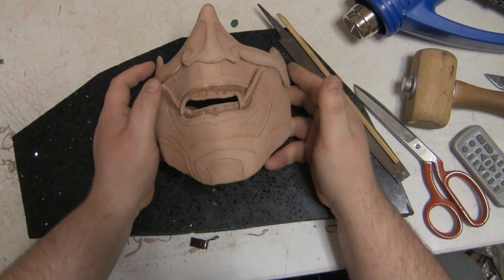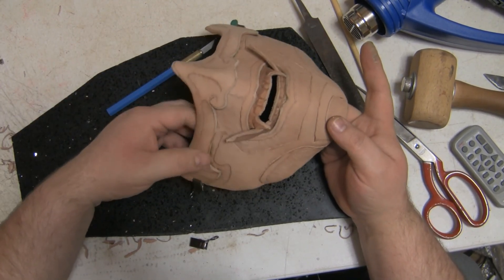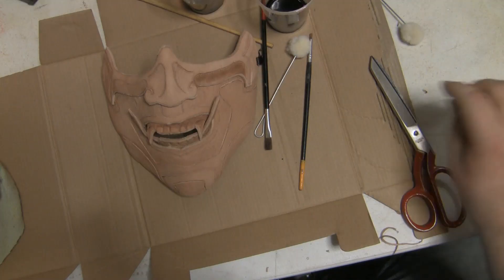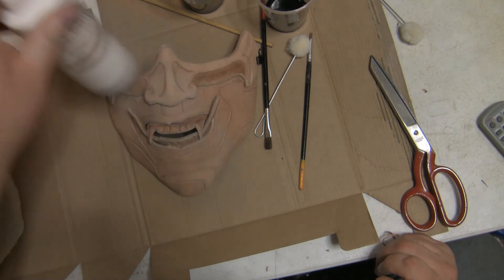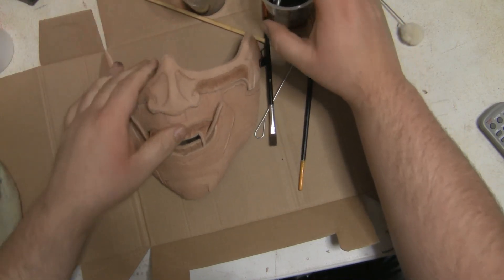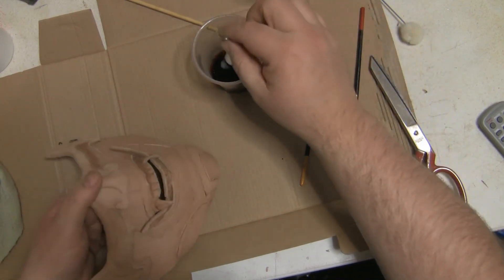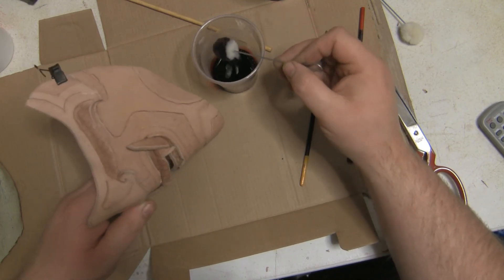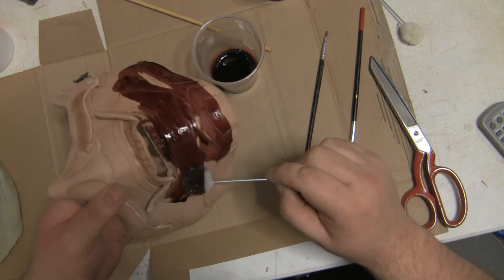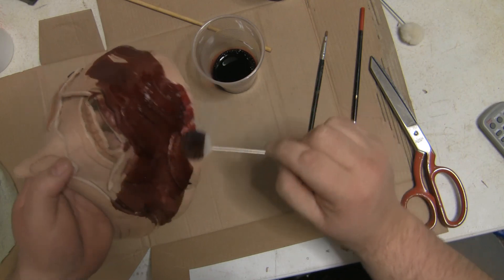We just have to wait for the glue to dry and then we can do the dyeing and painting. I've now got some red dye and some black dye in cups, ready to go. I'm going to paint the whole thing with the red dye and then come back and go over with the black afterwards to do the highlights - the lowlights I should say. We're going to paint the teeth with actual paints, so I don't mind if I get a little dye on them.